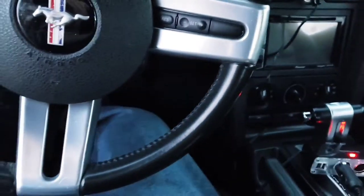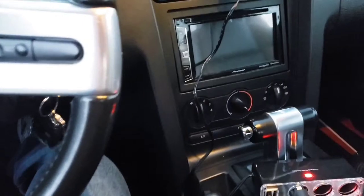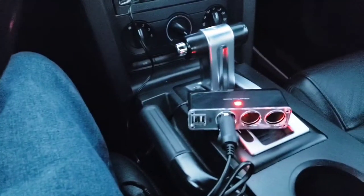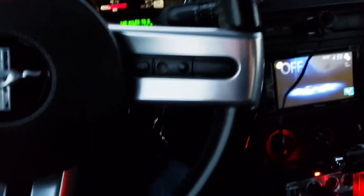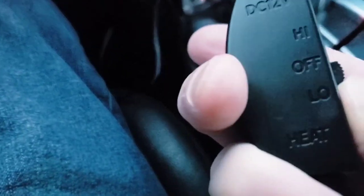Let's try the switch on low first — but we'll need to turn the car on for power, which makes sense. Alright, let's get the keys and start up the Mustang. With the car on and set to low, let's shut the door to trap the heat and see how everything goes. I'll position the port hub up here for a more secure spot. I'm starting to feel a little heat — let's turn it up to high.